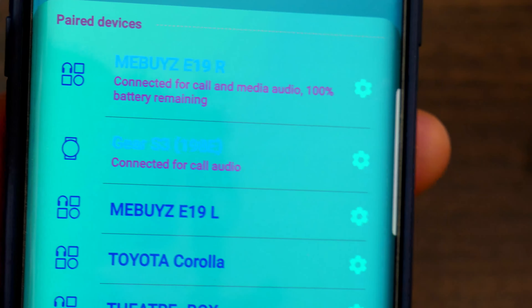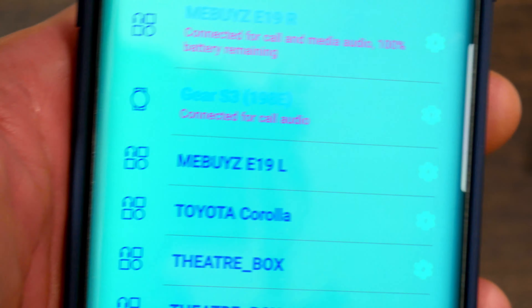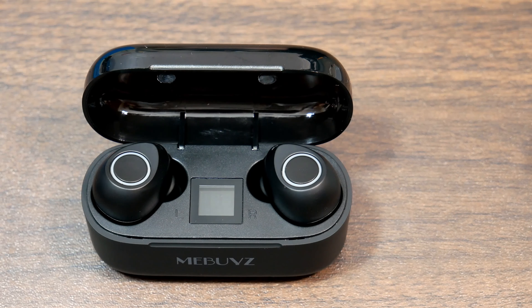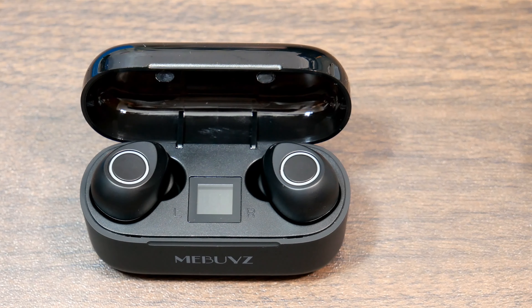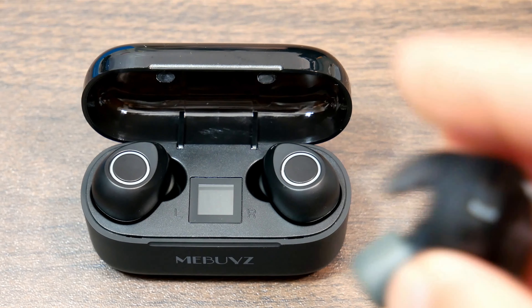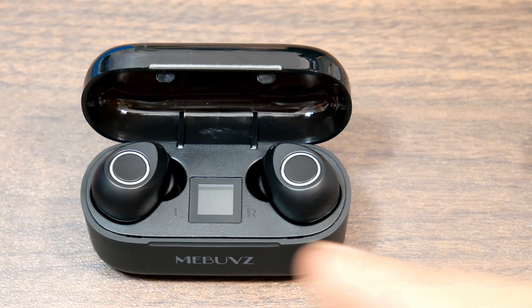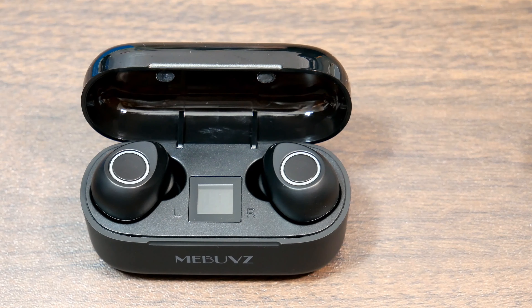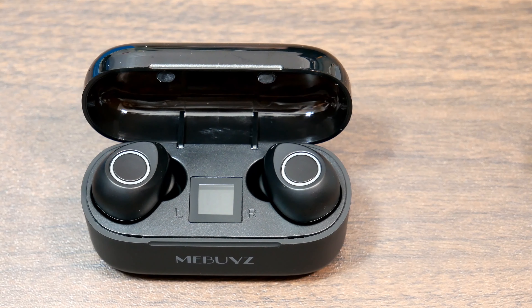I'm going to play a few tracks on my smartphone and see how they sound right off the bat. I'll probably have to play around with ear tips, or hopefully these foam tips from my Altec Lansing will fit, and that's probably what I'll wear them with. I'll be right back to tell you guys how they sound initially, and then we'll end the unboxing and initial first impressions review.